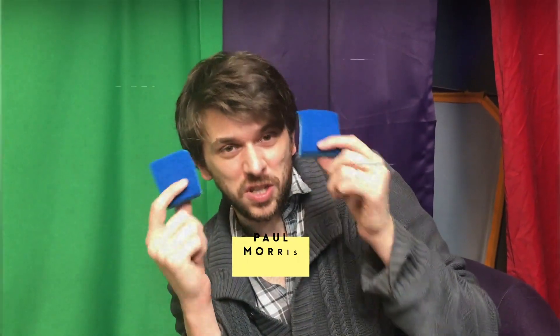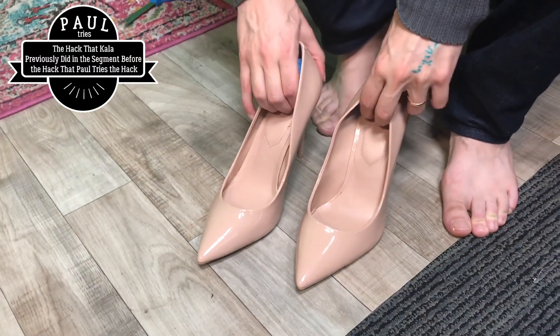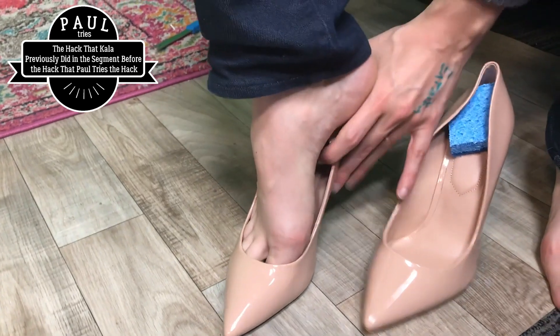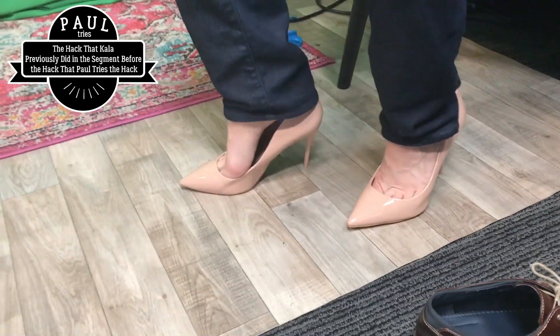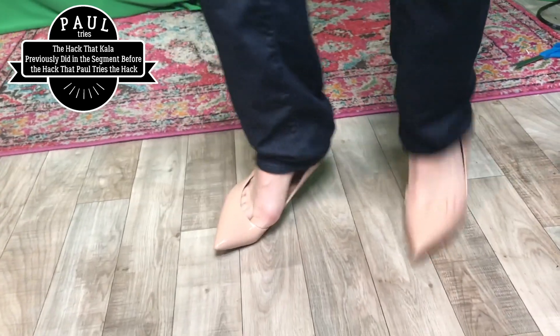Kayla just tried the sponge hack, and I'm going to try it in a little segment called 'Paul Tries the Hack.' He puts the two sponges into the shoe — these are size 11 heels. I'm normally a size 12, but hopefully I can squeeze in. There's not a difference between men's and women's sizes, are there? Anyway — bam! It's a little snug, but there I go. Oh gosh, I feel beautiful. How do you do this every day? Either way, the sponge hack is working!